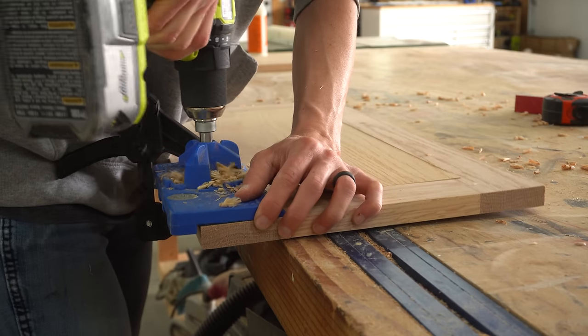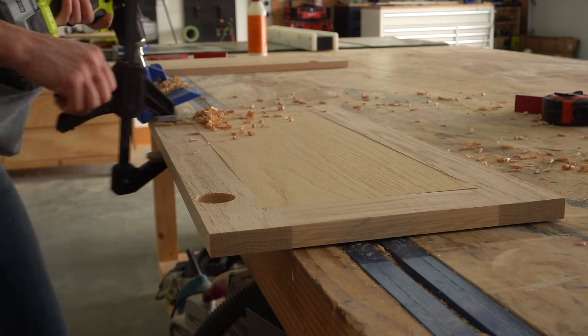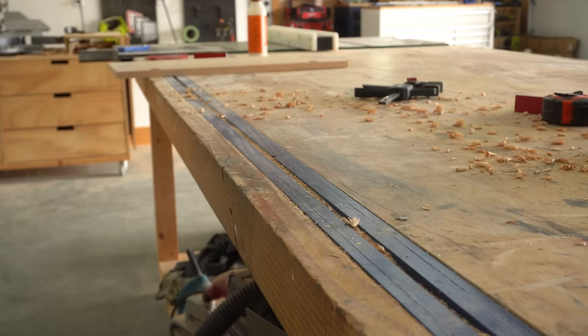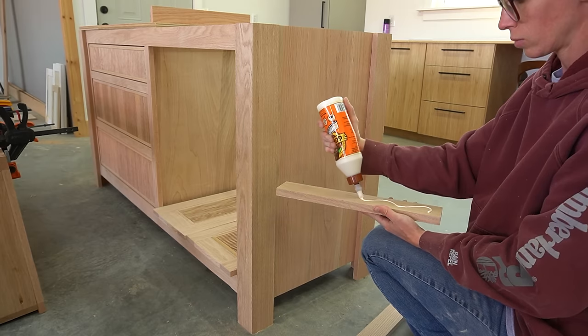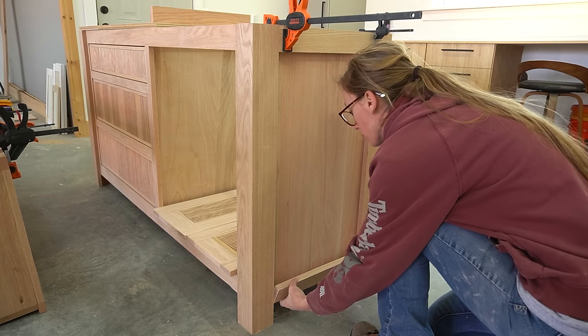After the doors were dry I used my Kreg concealed hinge jig to drill the hinge cup holes for the concealed hinges, but didn't install them just yet. I decided I didn't like the seams between the frame and plywood on the back side of the doors, so I came back and glued on some thin lattice trim to cover those seams — I forgot to record that part, so you'll have to forgive the camera work. To finish the vanity base I glued 1x3s on the sides to add some extra detail.